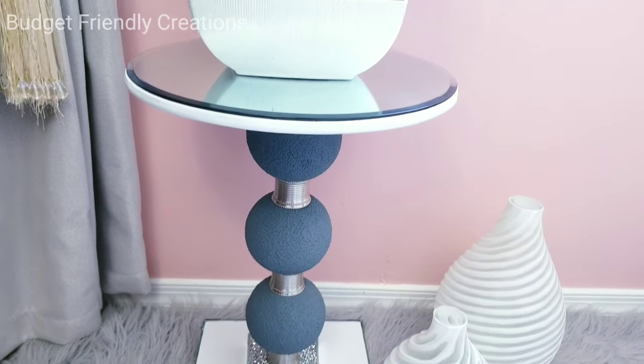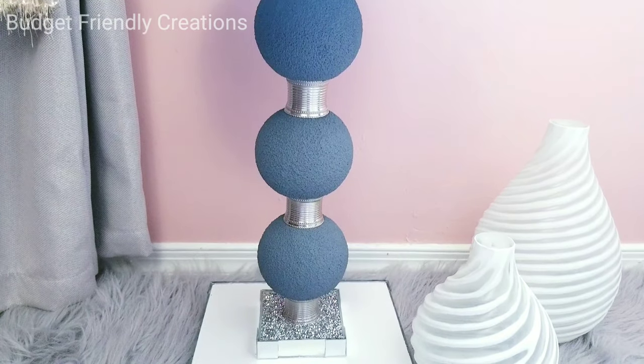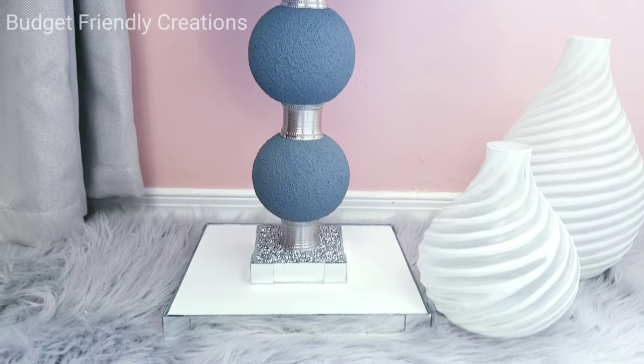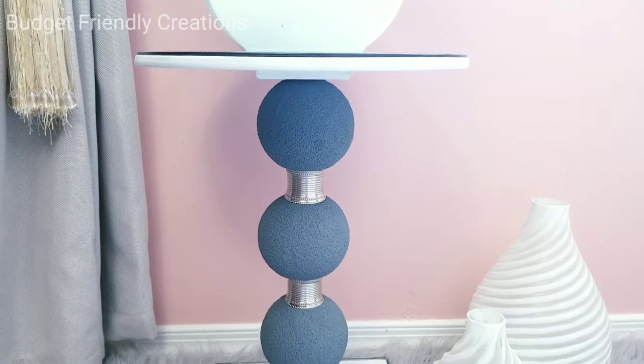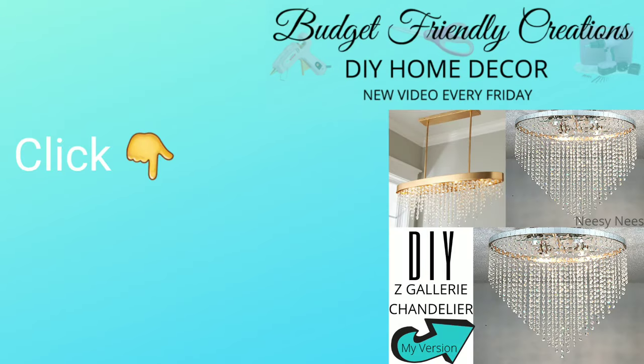Let me know what you think about this DIY. Thank you so much for watching — I appreciate it so much. Please click on the screen to continue watching more of my DIYs and I'll talk to you next Friday. Bye bye!